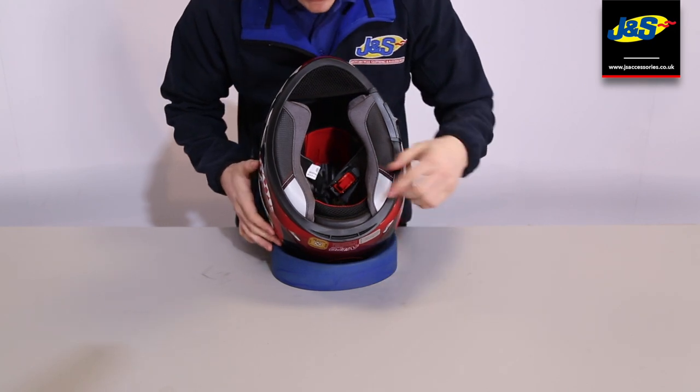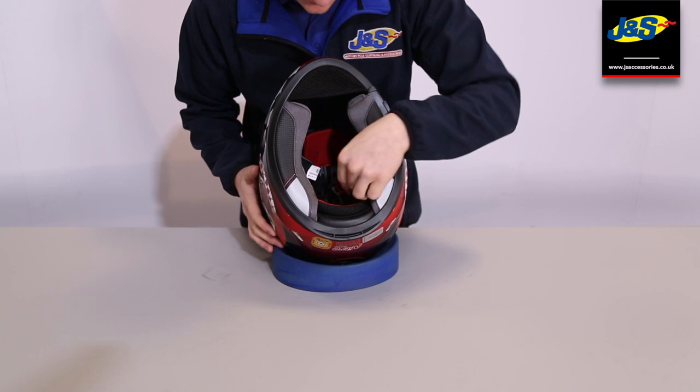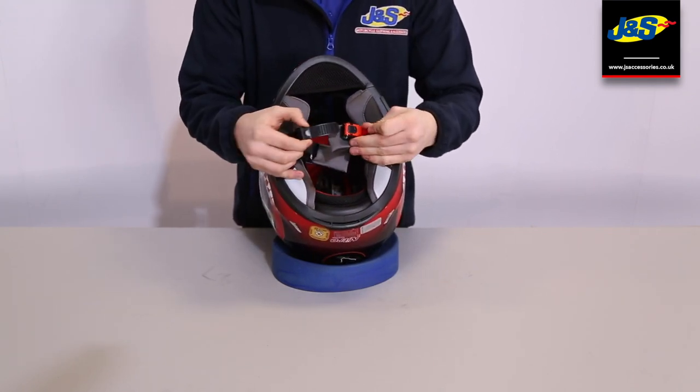Moving on to the inside of the helmet, it has got a fully removable liner so you can wash it should it get dirty. It also uses a ratchet buckle system, which I know a lot of you prefer because it's a lot easier than double D rings.